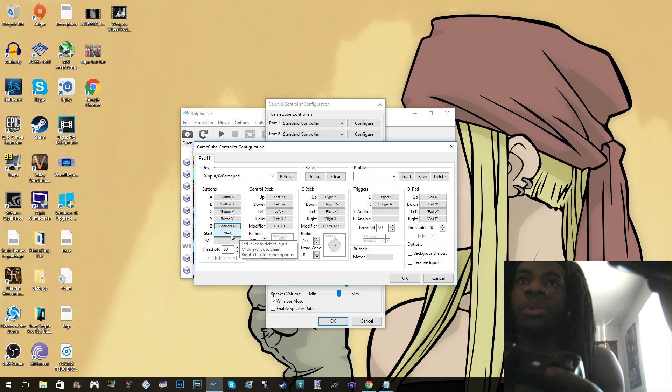The Z button maps like it would be on the GameCube controller, and Start button is the Start button. The control stick — you assign the buttons just like that, you click the field and then press up on the control stick.